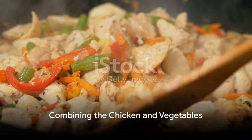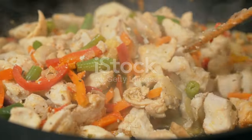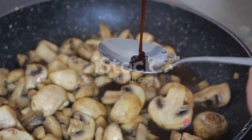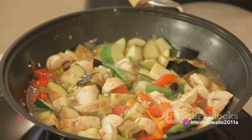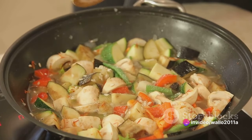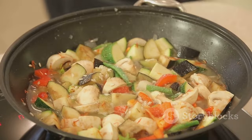Next, return the chicken to the pan and mix it in with the vegetables. In a separate bowl, combine the soy sauce and cornstarch to create a simple yet delicious sauce. Pour this over the chicken and vegetables, stirring constantly until everything is well coated and the sauce has thickened.